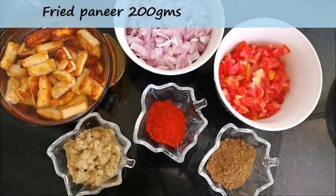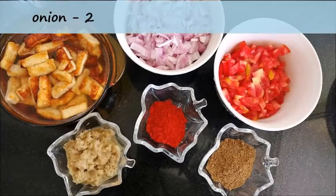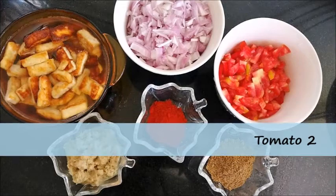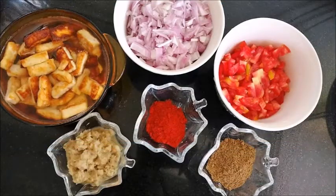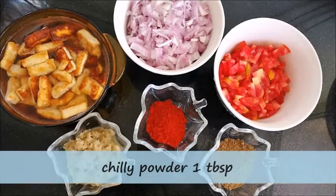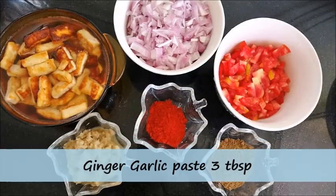Let's make the paneer gravy. Ingredients: fried paneer 200 grams, soaked in water; onion chopped 2; tomatoes chopped 2; 2 tbsp coriander powder; 1 tbsp chili powder; and ginger-garlic paste 3 tbsp.